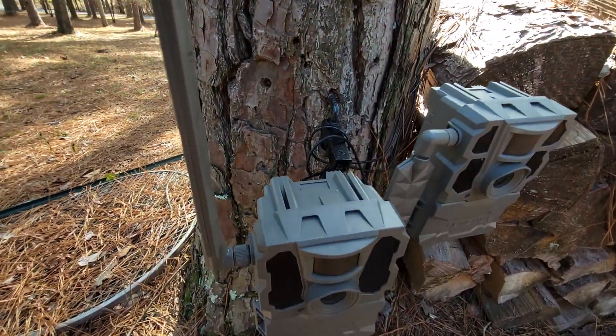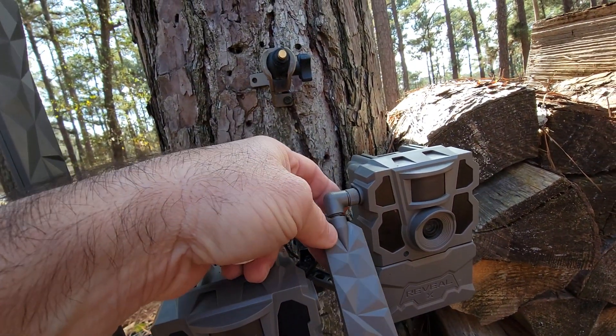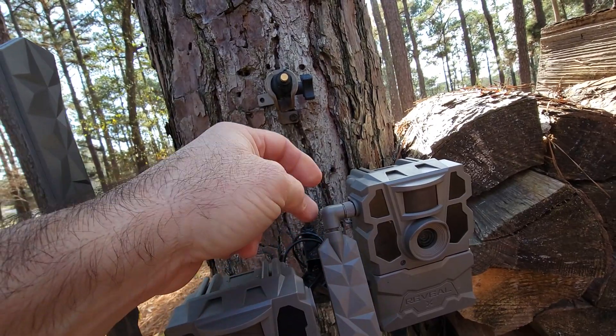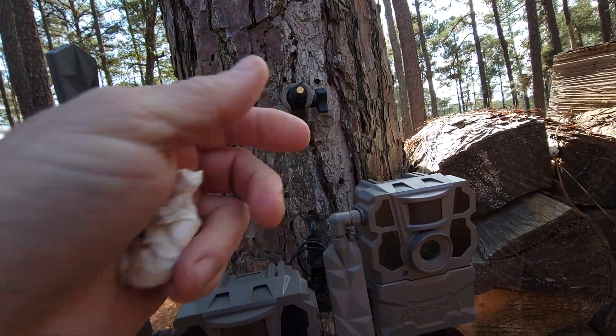He got them both upright and plugged them back in. They did get some damage — this one's got a broken antenna, although the antenna is still intact and still working. I'm still reading 100% signal.